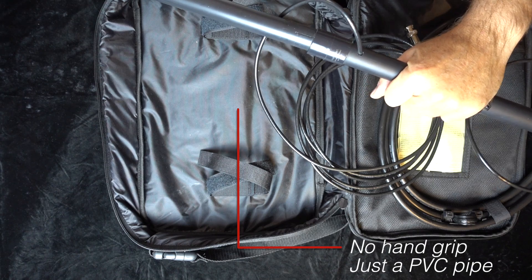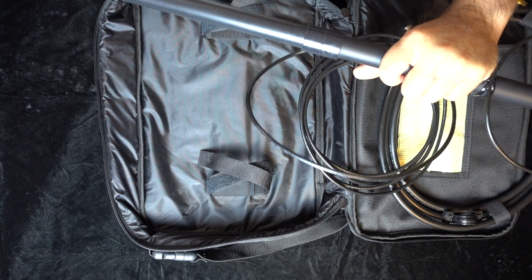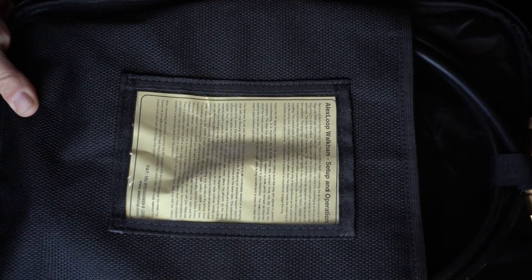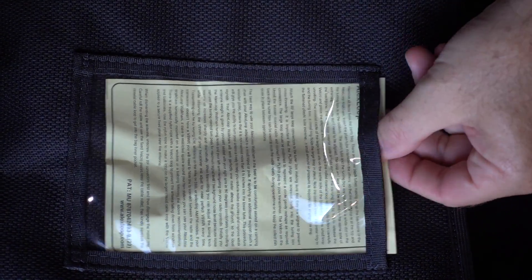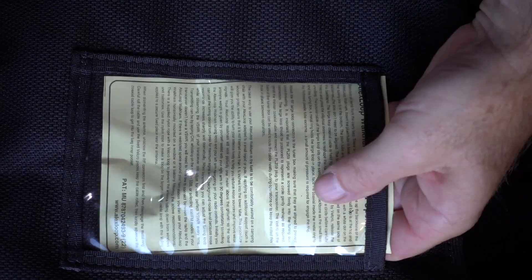Alex truly made this to be a handheld magnetic loop, and it shows. It is minimalist. The case is purpose-built, is all I could say, and the instructions fit right there in that window. Because I'm feeling a little nostalgic, I'm just going to rewind the last time we looked at this and let you see it.